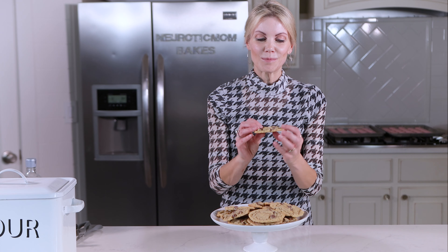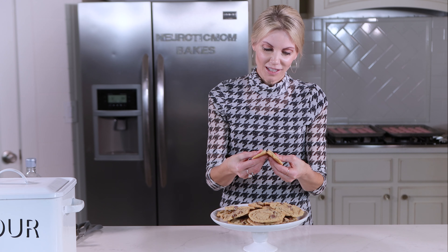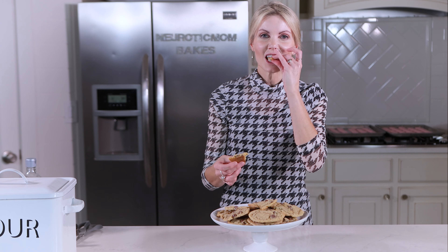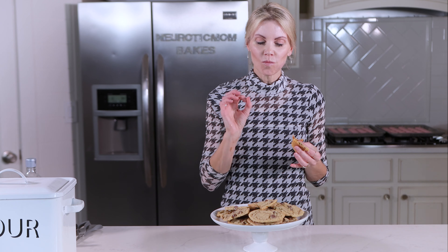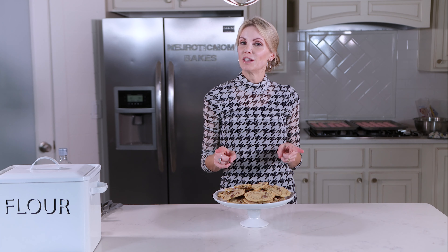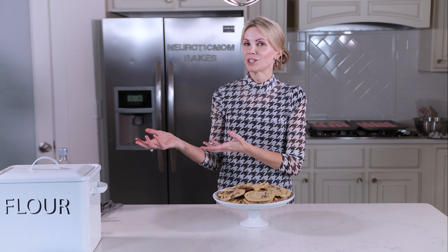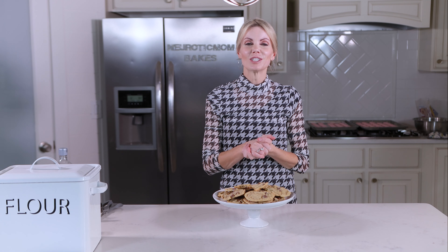There it is — my perfect chocolate chip cookie. They're just thick enough, just chewy enough, full of chocolate chips, just barely brown on the edges. And the flavor — that salted butter just makes all the difference. That is so good. I want to know what you think, so give this a try and give me some feedback. Let me know how you like it and how it compares to your usual recipe. If you want to see more content and tutorials like this, make sure to subscribe to my channel.